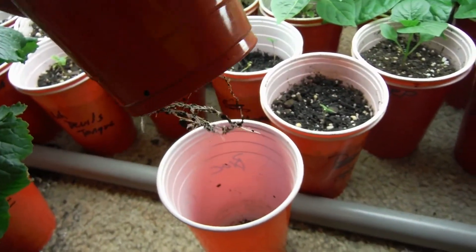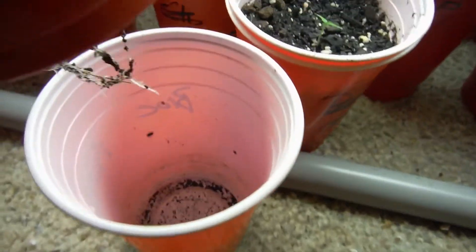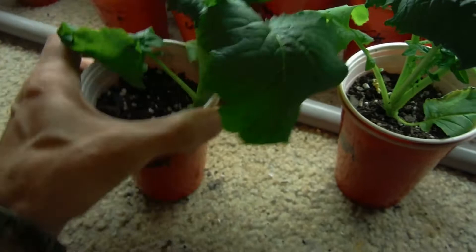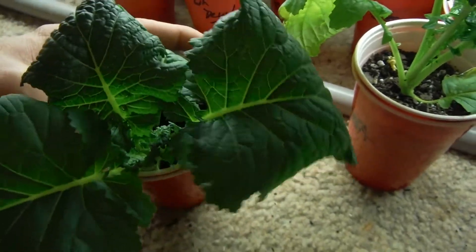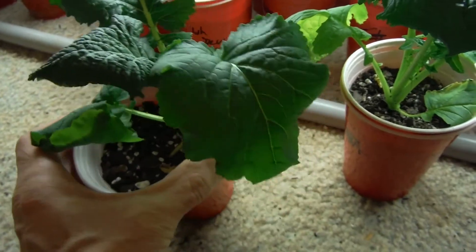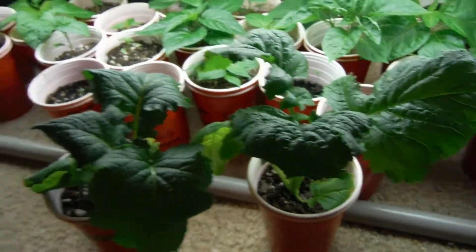Got some roots showing off there. That cup is completely empty, this cup has a little tiny bit of water, but look at that guy — looking absolutely beautiful, super dark green leaves.